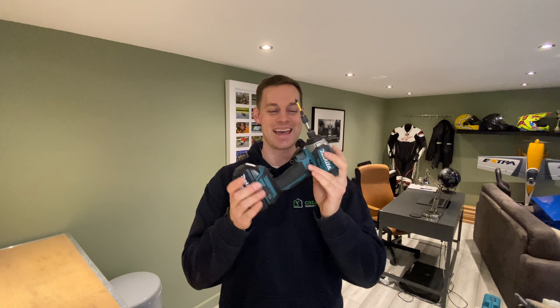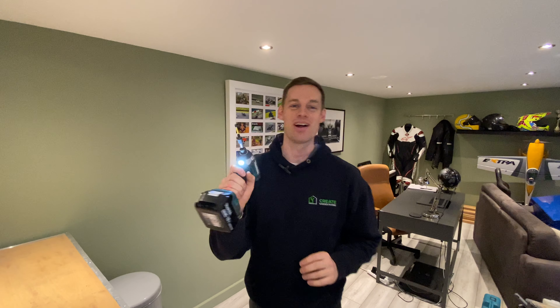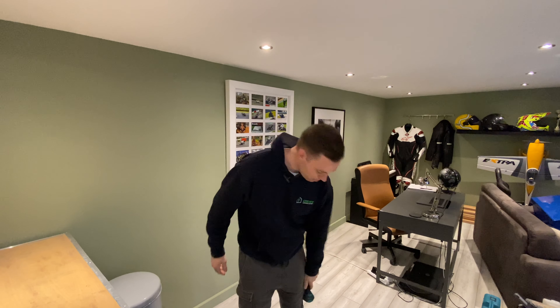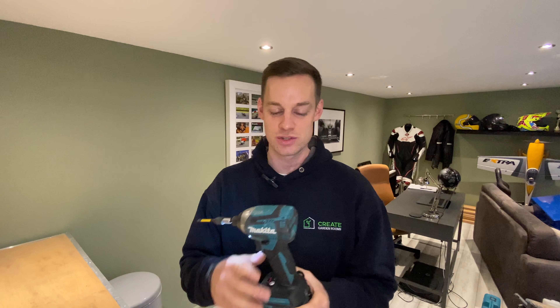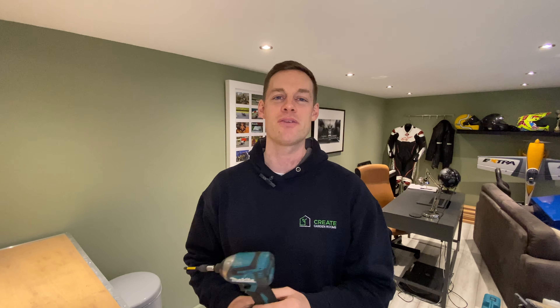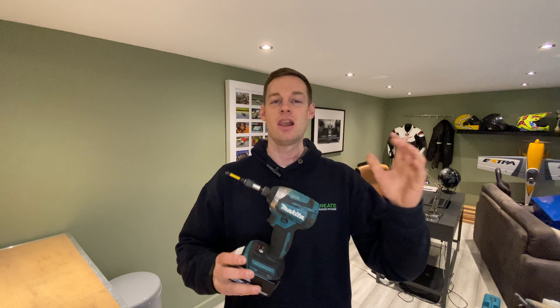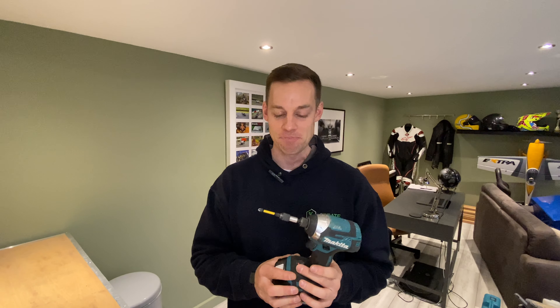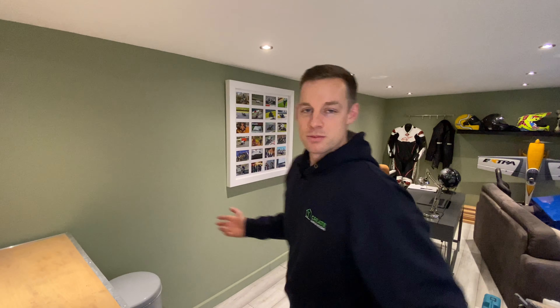It is the Makita Impact Driver. I love this tool so much — it literally sits in my pocket all day on site and I'm constantly using it. It saves so much time and effort. I've used drills without an impact to put screws in and by the end of the day your elbows are killing you and your shoulder hurts. This thing makes life so easy. Like I said at the start, get one of these sets — they're so good and will last you so long. I wouldn't be surprised if they last like 15 years. These brushless motors are just incredible.